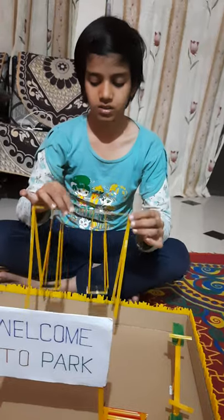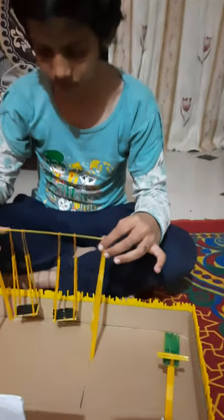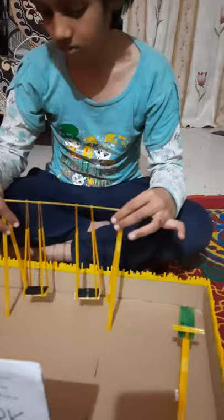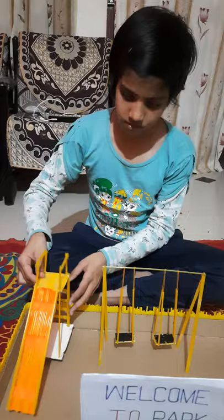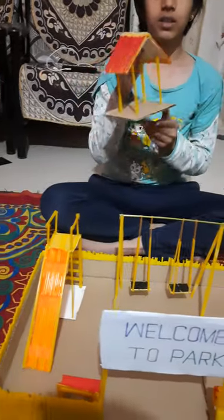Then I have made a swing. Then I have made this slide. Then I have made this hut.